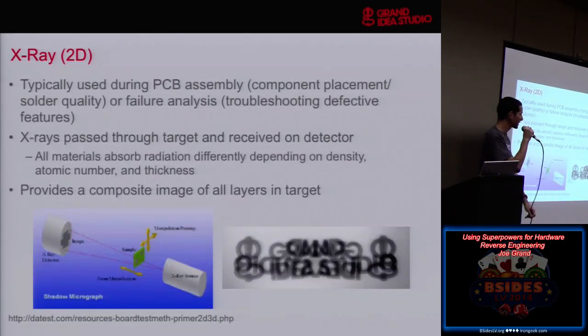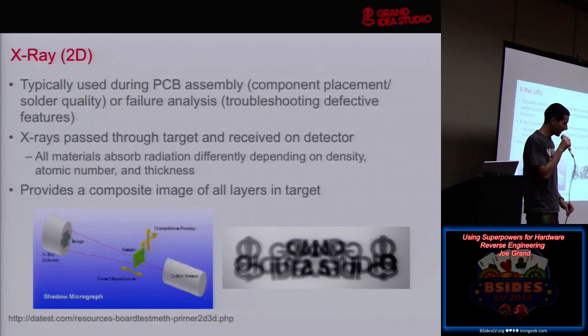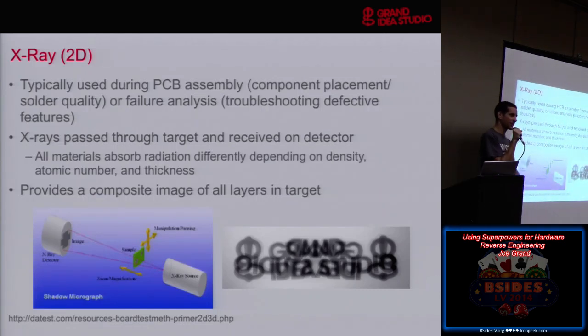X-ray — I like this one the best, though you'll see certain types of X-ray aren't really that good for looking at boards, but they're good for other things. It's about having the right tool for the job and knowing which ones you can use. I spent the money so you don't have to go through the pain. 2D X-ray — we're all familiar with X-ray. In the technology world, we use it for PC board assembly to make sure ball grid array parts are correctly soldered on boards, that there are no solder joints underneath components we can't see, and for failure analysis looking for cracks in circuit boards.